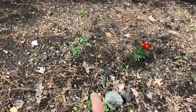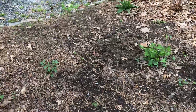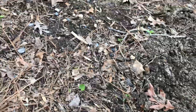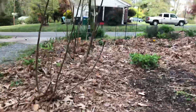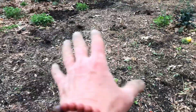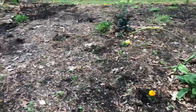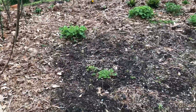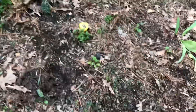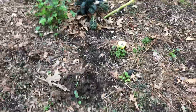This is a pineapple sage that's coming back. I see some Jerusalem artichokes coming up in here. I cut back the figs a little bit — they're just starting to leaf out. The vegetables are going to go in here; I'm trying to figure out how I want to put them in. I'm letting one of these kales go to seed right there. This is all purple shiso.